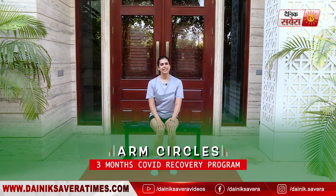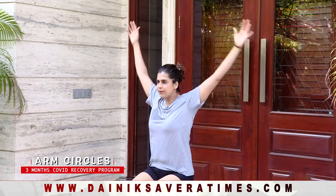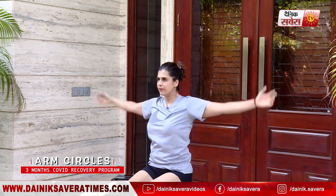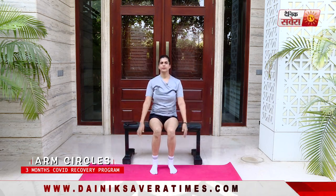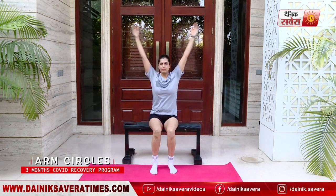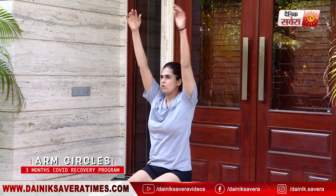We'll start today's workout with some easy bodyweight movements so that your body can properly warm up. Today's first movement is arm circles — we'll do eight repetitions on each side. And relax.